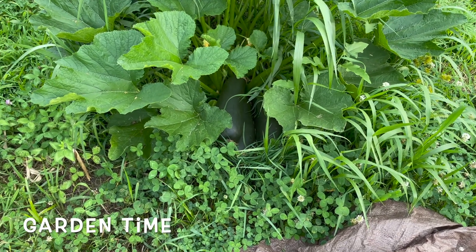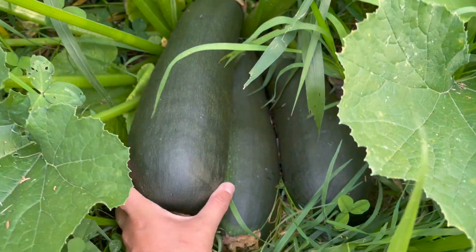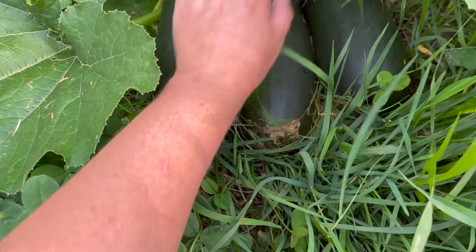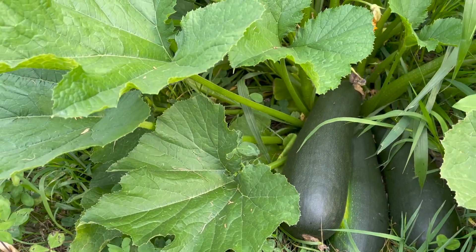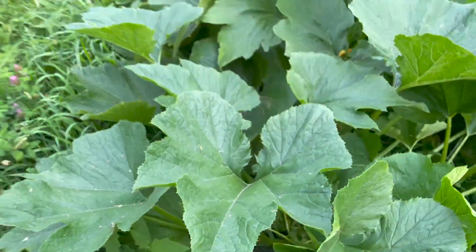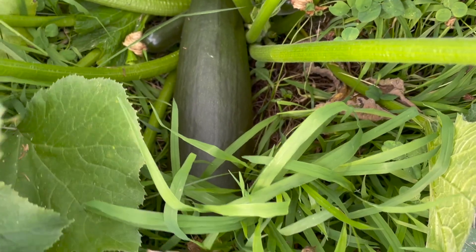It looks like dad's got some zucchini. That's so big! What the heck? I don't have any way to carry them right now. They're heavy. Lots of zucchini. A lot of zucchini. Gigantic zucchini.